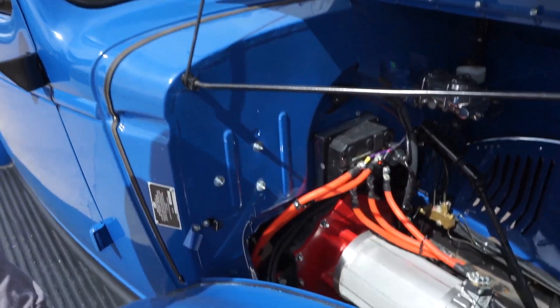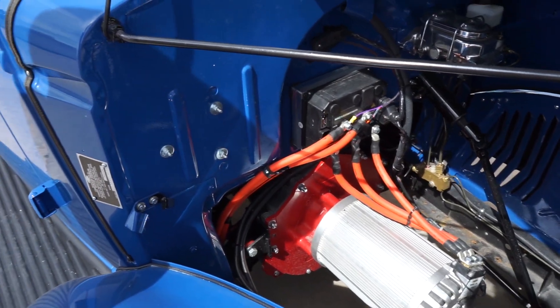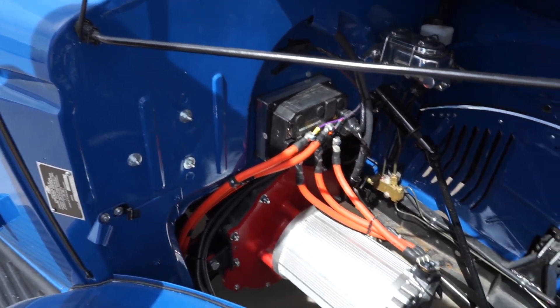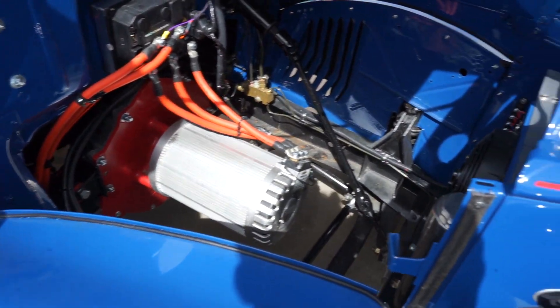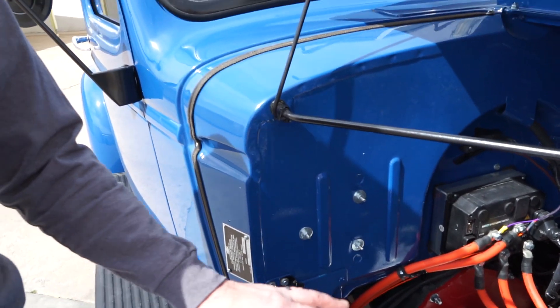It included removing the original engine, the front suspension, the rear suspension, and converting it to coilover springs on the front and rear. We put a modern differential in the rear end and installed a three-speed transmission to pair with the electric motor.